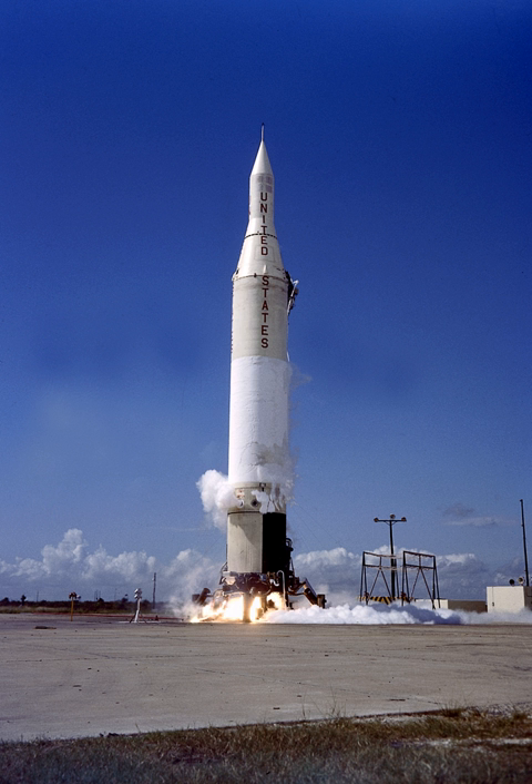Juno-2 was an American space launch vehicle used during the late 1950s and early 1960s. It was derived from the Jupiter missile, which was used as the first stage.